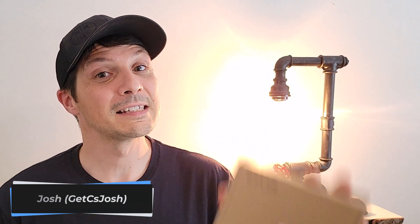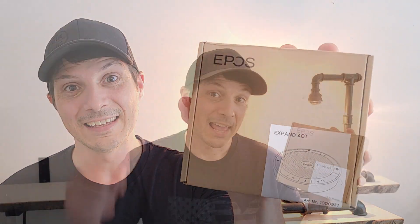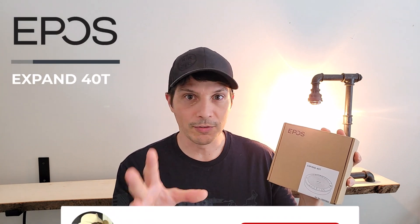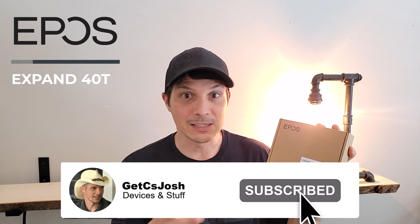Today we're going to take a look at a certified for Teams speakerphone from EPOS, the Expand 40T. In this video we're going to unbox it, take a look at the device up close, understand all of its buttons, capabilities, features, cables, ports, and then we're actually going to put it to the test doing a little bit of voice recording and demoing its capabilities. Let's dig in.